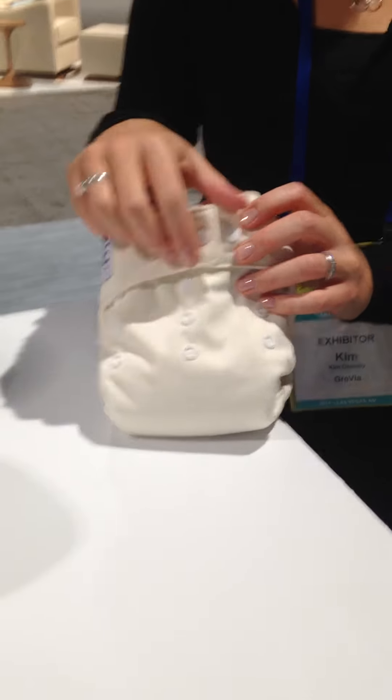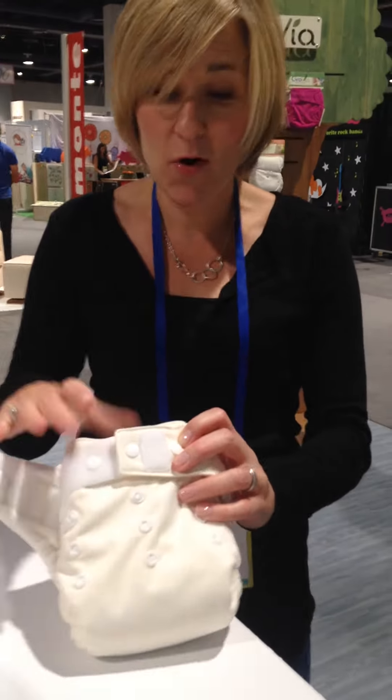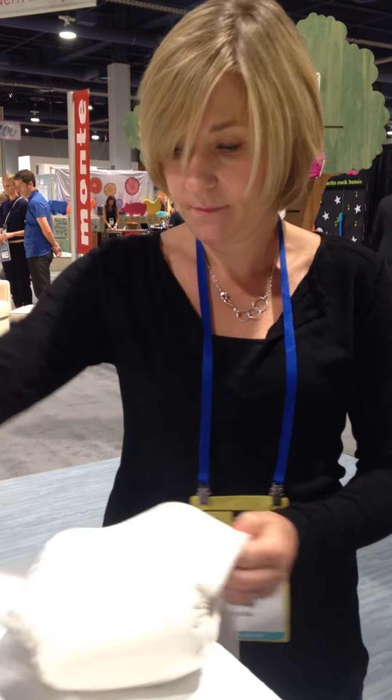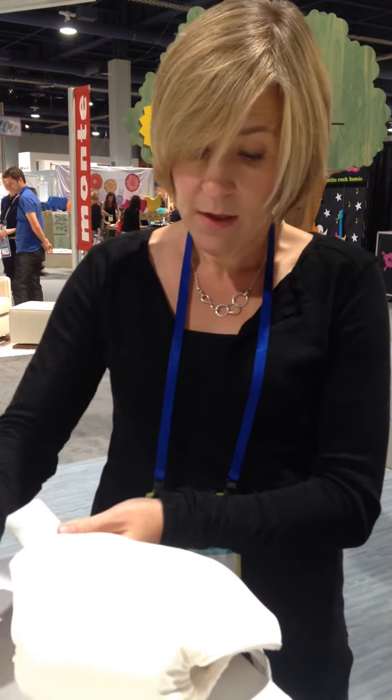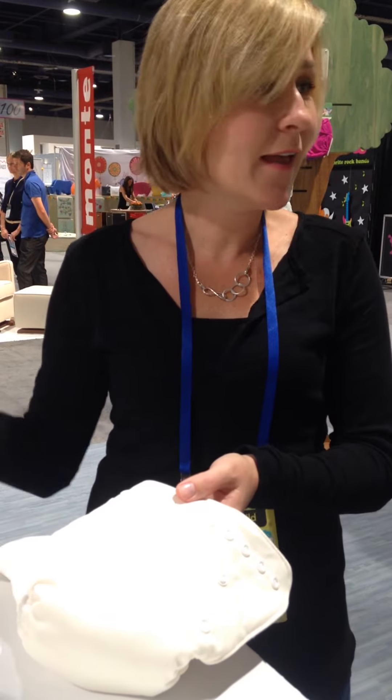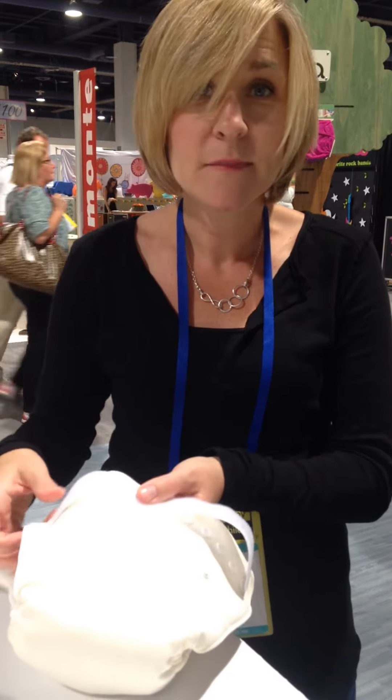So let's say six months later they're over hook and loop — they don't like it anymore or it's worn out, which we know all hook and loop does eventually wear out. They can go ahead and unsnap all these pieces. They can use it as a snap diaper, or they can purchase another kit for under $5 and snap their new kit on and have it all refreshed.